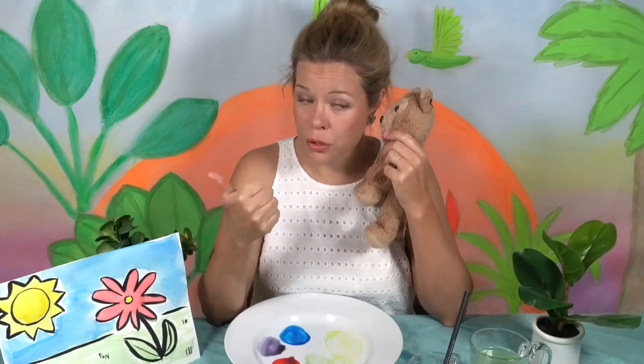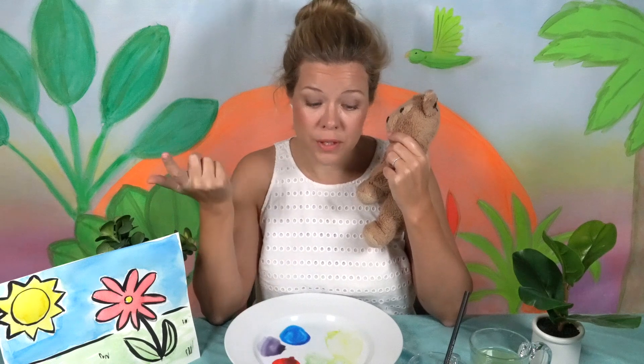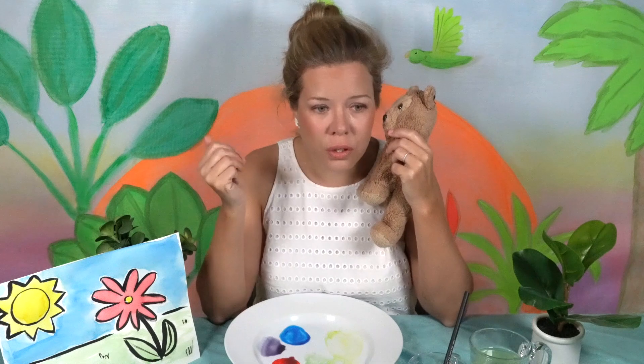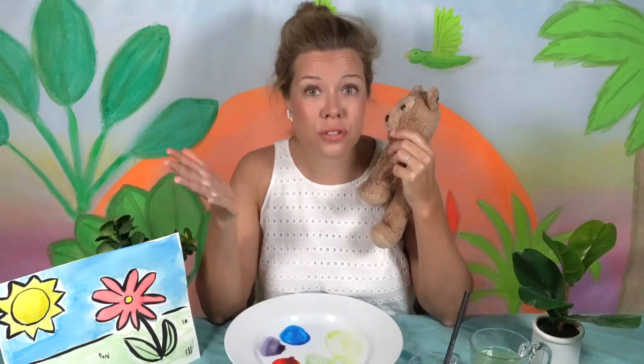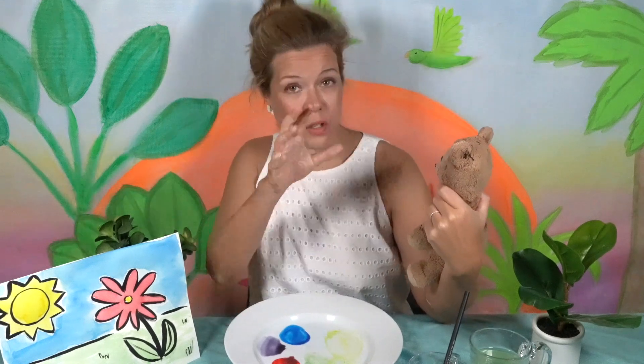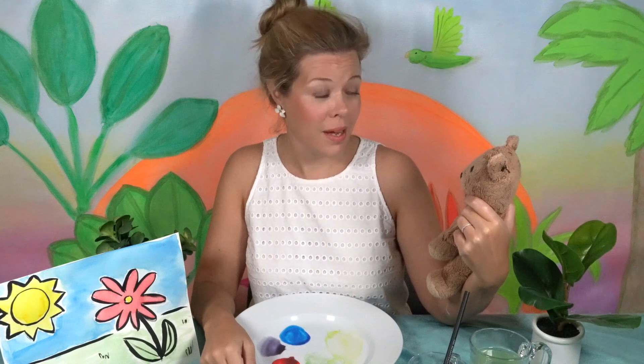What are you going to paint? Turtles, leaves — lots of things! Leaves, frogs, snakes, lizards, lettuce! Lettuce — amazing! Well, I think that would make a great painting. You can put them all together — you have the lizard eating the lettuce, a frog eating the lettuce. You can have a whole lettuce party!